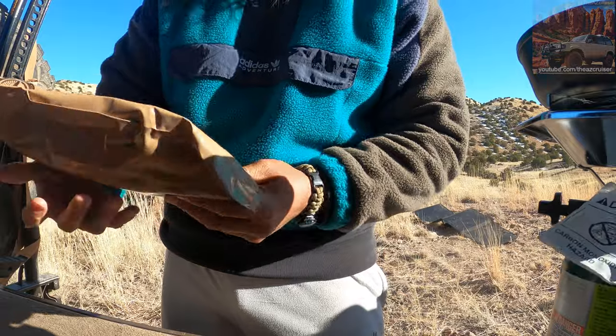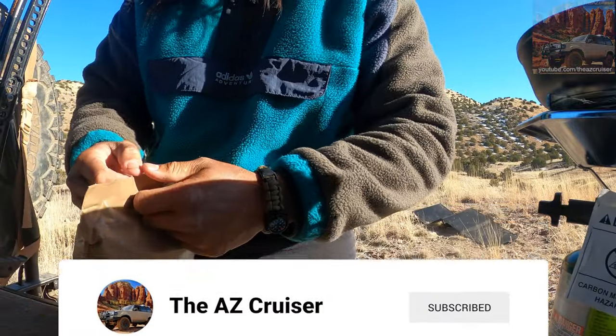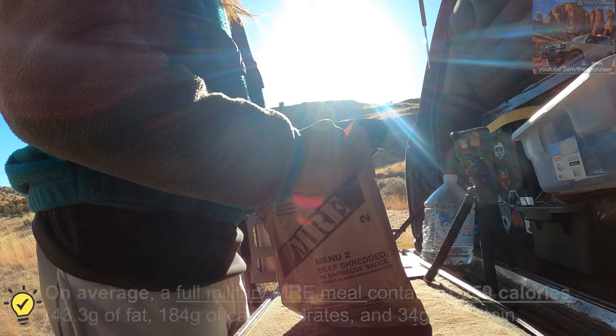I'm gonna eat dinner at barbecue — that's what we're gonna eat. So what you do is you just peel this top part off. There we go. Airtight.